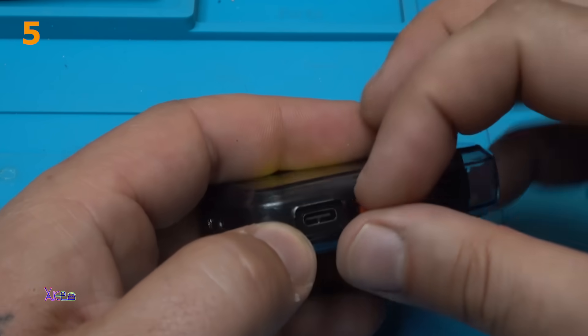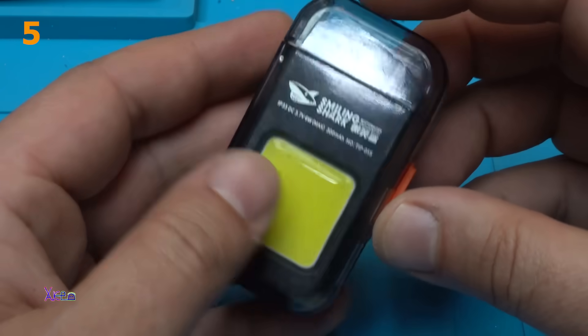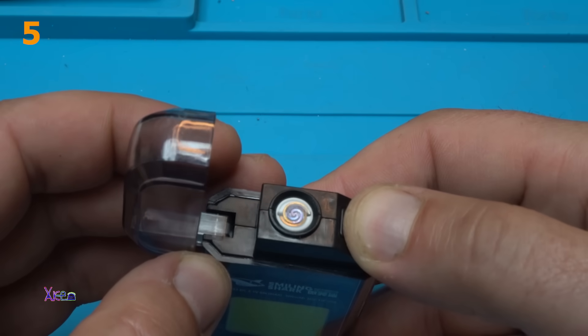Here we have the Type-C USB port for charging the battery. When you open it, it has an electric arc lighter inside.